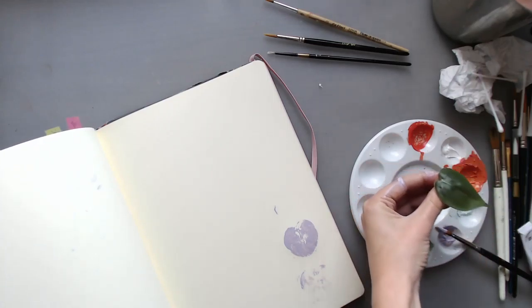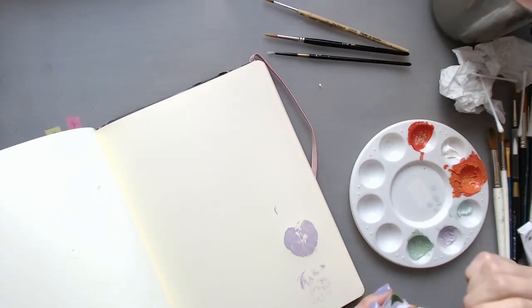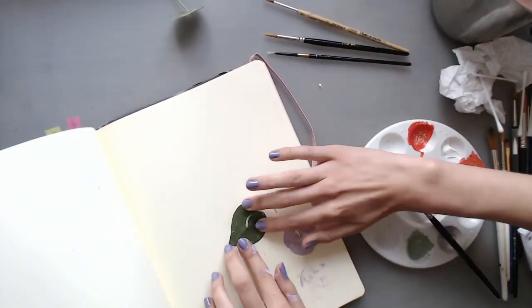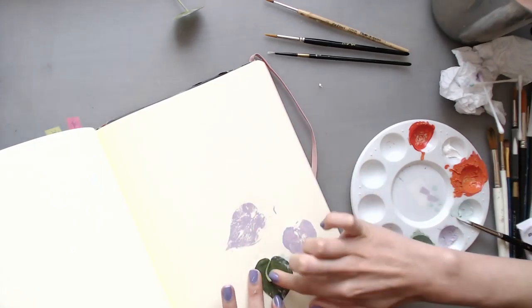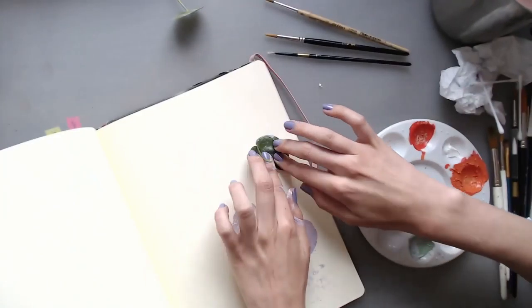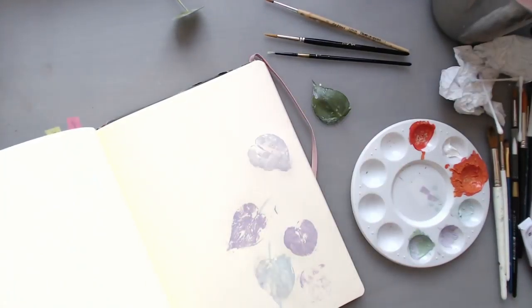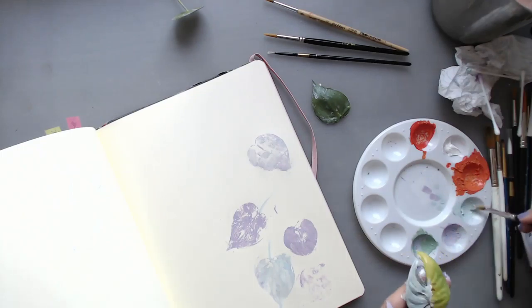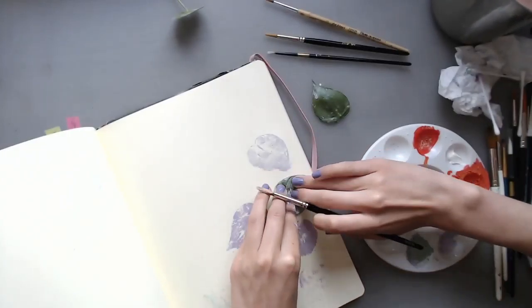Welcome back to another video, or welcome to your first video of me! Today we are painting some more plant pots. If you want a really in-depth look at how I do this and what exactly I'm doing, I recommend either watching my previous video or checking out my little blog — the link is in the description.